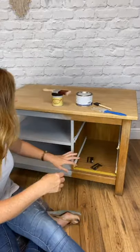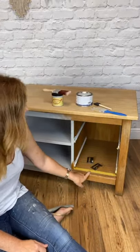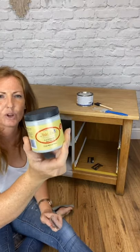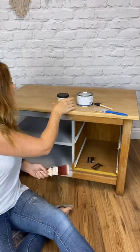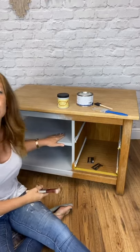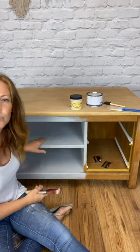I've also taped off around here — you can see the yellow tape. I'm going to be painting in Driftwood. So it's the palest of the grays that Dixie Belle offer. As you can see, this is just one coat here. The coverage is pretty good, but I will just go over it with a really light second coat.